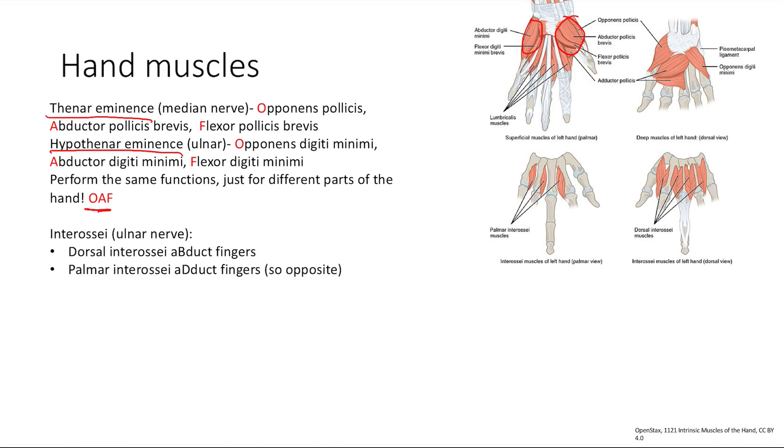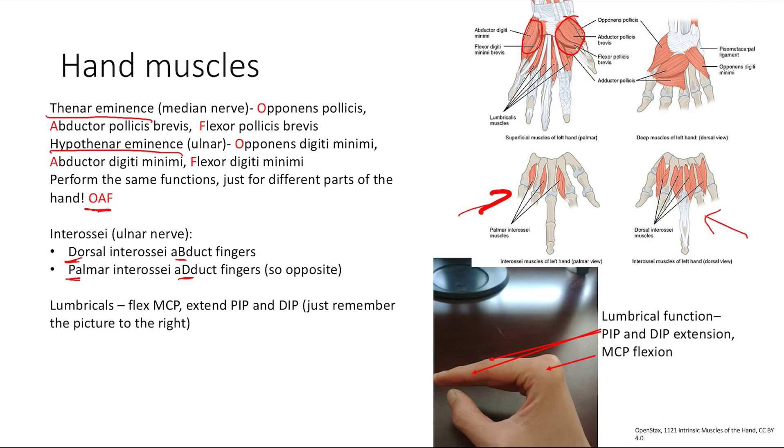Next, the interossei are between the fingers. The dorsal interossei abduct your fingers — spreading them out — while the palmar interossei adduct your fingers, bringing them back together. A memory trick: the letters don't correspond — dorsal abducts, palmar adducts. Finally, the lumbricals flex the MCP and extend the PIP and DIP. Just visualize holding your hand out flat — that's exactly what your lumbricals do: flexion of the MCP and extension of the PIP and DIP.